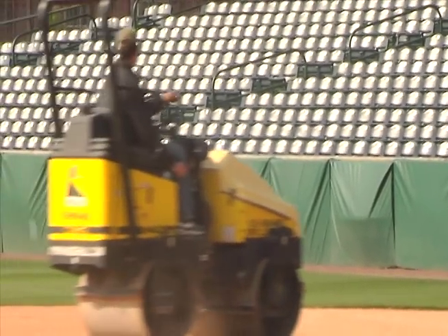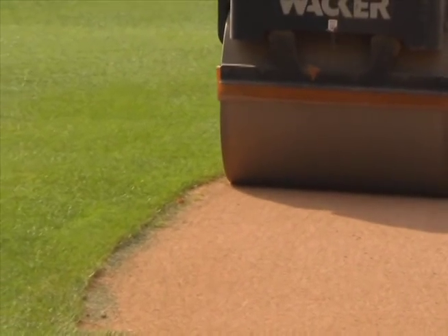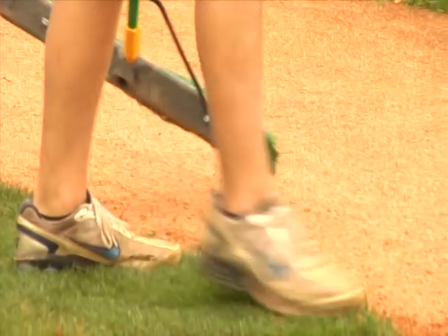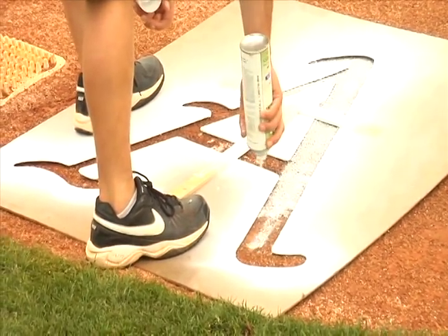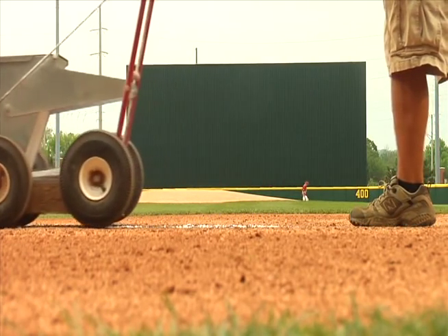I stress the little things — getting your edges straight, keeping it edged, having a nice boundary between dirt and grass, all the different surfaces. Keep the weeds out of the track. It's the little things that people will notice over the big picture. You have to make sure your dugouts are clean. You don't want one little thing that doesn't look good, because that takes away from the rest of the field.